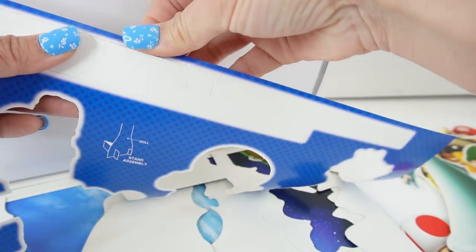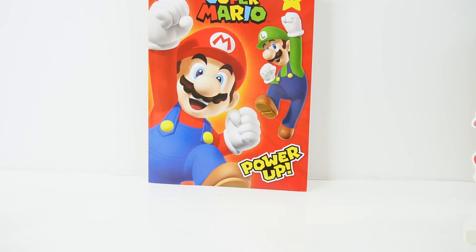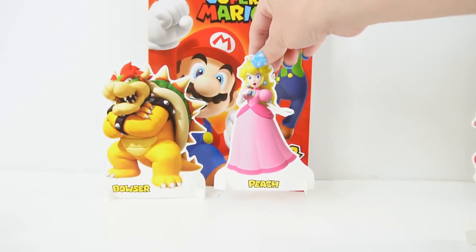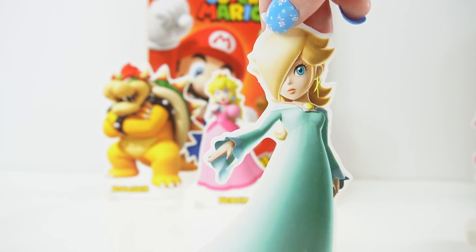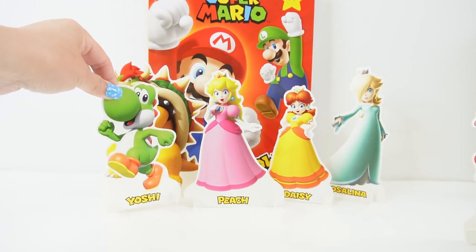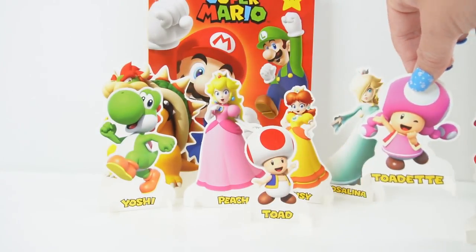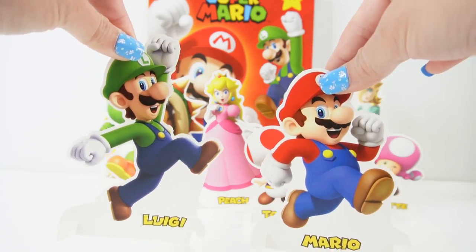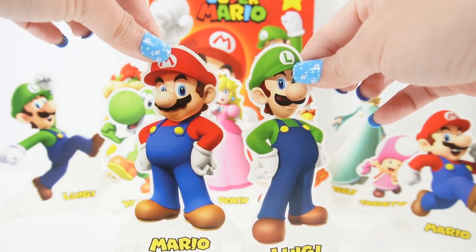Let's go ahead and also pop out the stands so that each of these characters can stand on their own. Let's put all of our characters in place. Here's Bowser, Princess Peach, Daisy, Rosalina, Yoshi, Toad, Toadette, and of course our running Mario and jumping Luigi, and our standing Mario and Luigi characters.